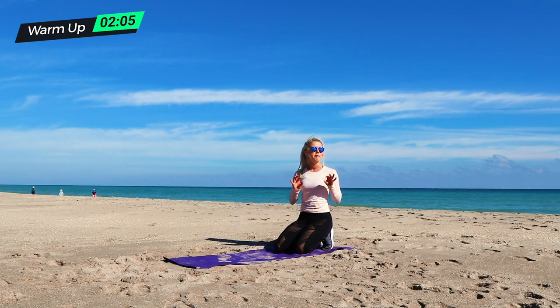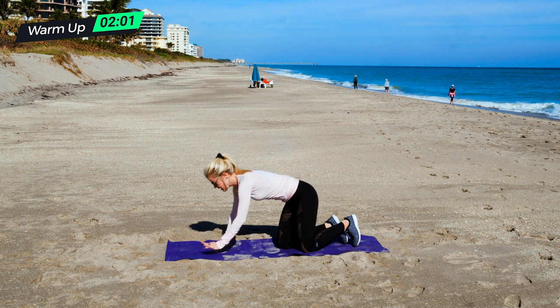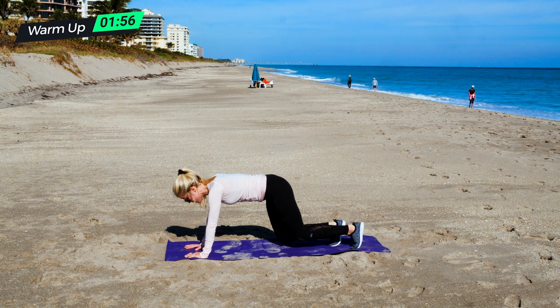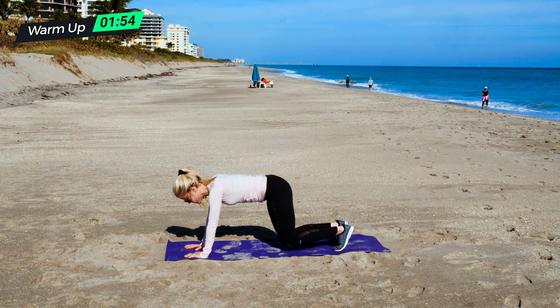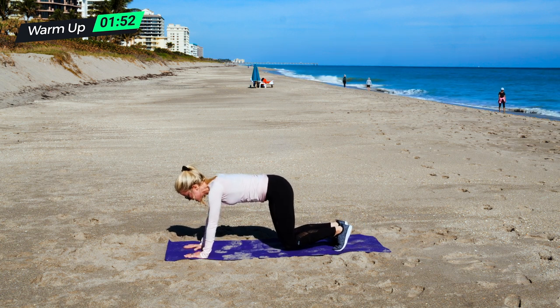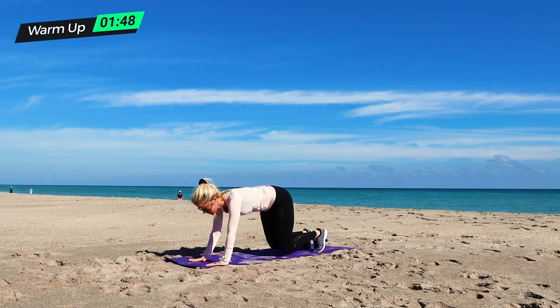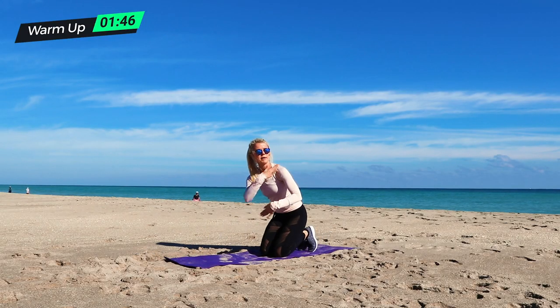After that, we're going to do some bear plank shoulder taps. A bear plank is basically the same thing as a regular plank, but then you hover your knees and walk them in just a step closer with each foot. And then we're going to do shoulder taps, keeping our shins hovering and our butt low, alternating and tapping those shoulders.